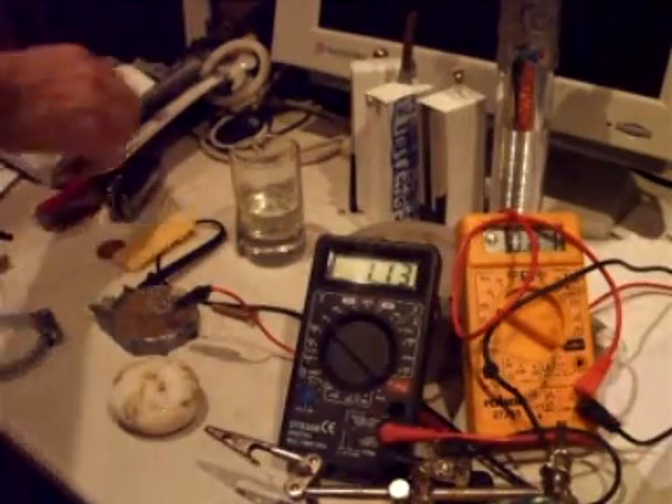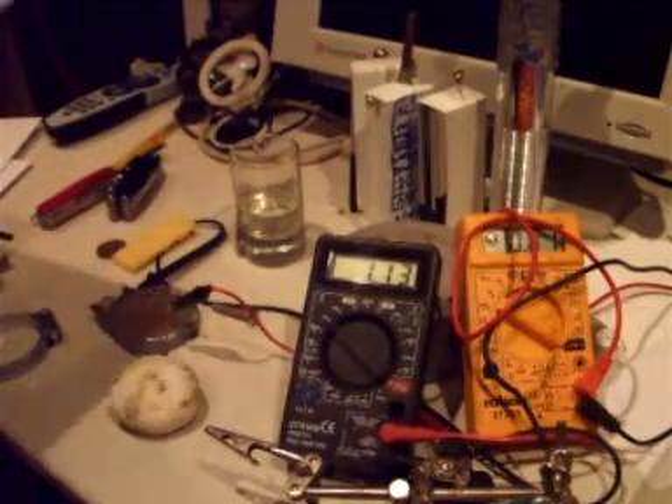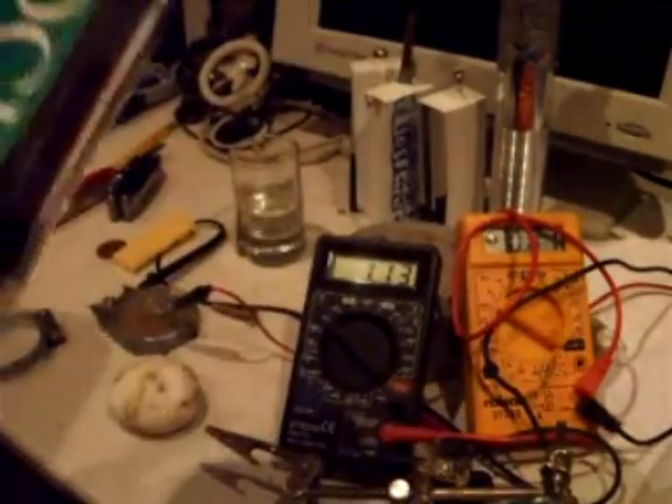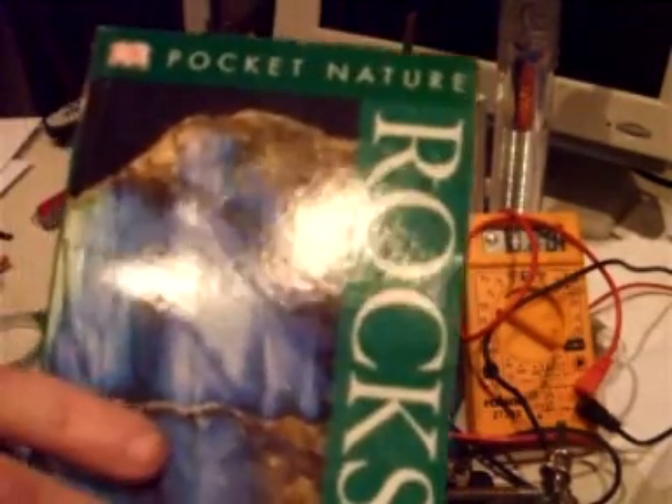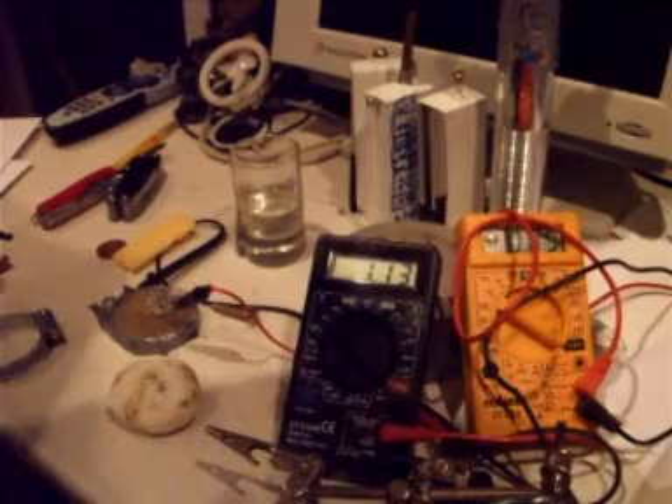I'm going to show you this little book here, which is really handy. It's called Pocket Nature: Rocks and Minerals. I found this really handy because it tells you what different structures there are in different types of crystals and rocks. The great thing about pyrite is it tells you that the crystal system is cubic.